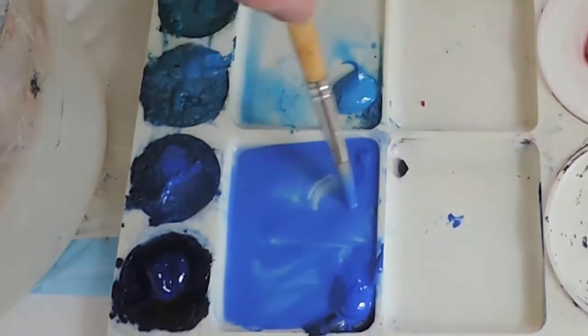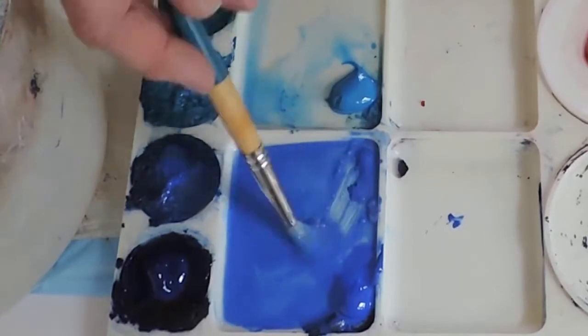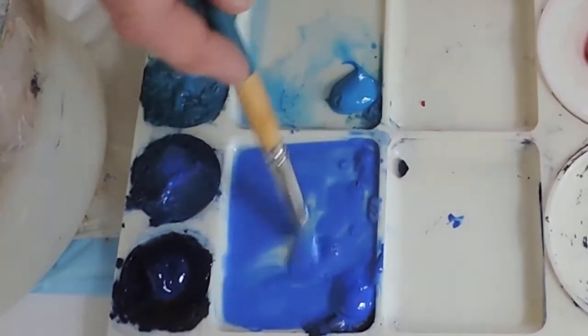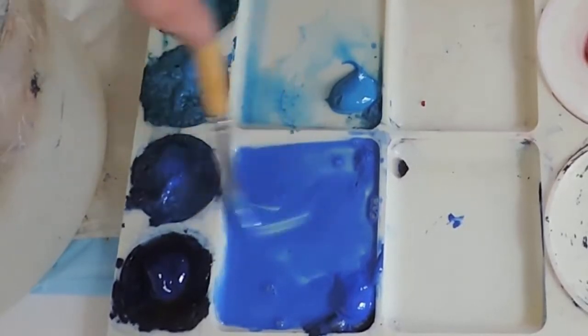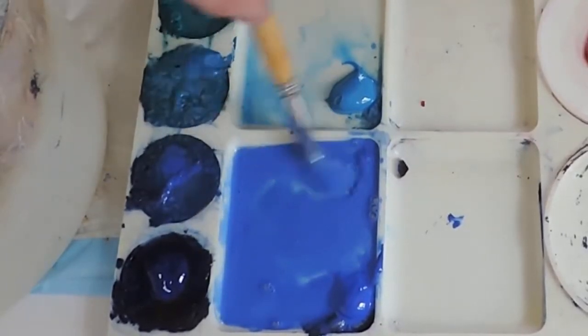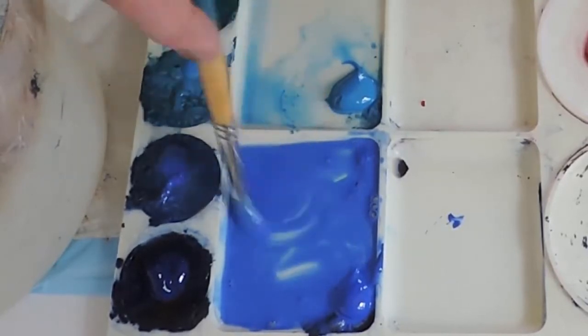This well is on an angle and so a colour like Cobalt, which is quite heavy in pigment, will tend to fall to the bottom. So I will always have a gradated wash in here if it sits for any length of time.